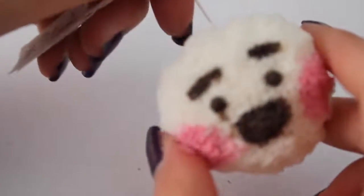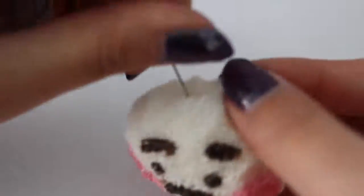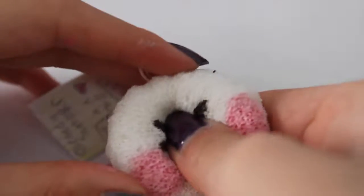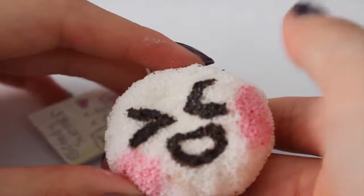Next, all you want to do is put the eye pin into the squishy that you made. And there you go — all you want to do is let it sit overnight and then you're free to play with your squishy!